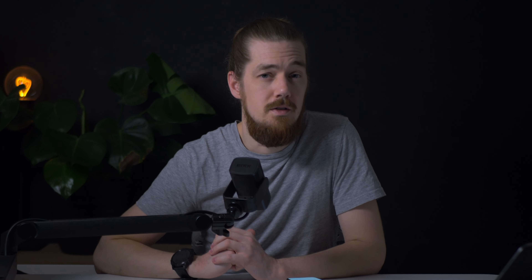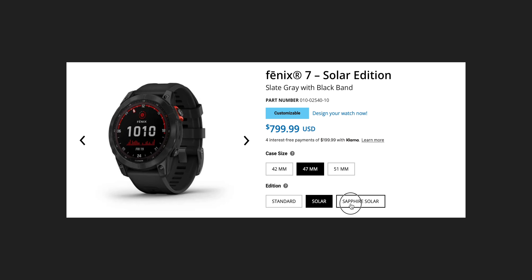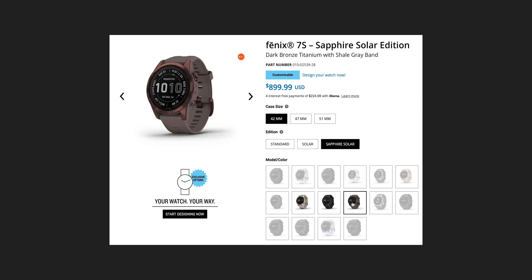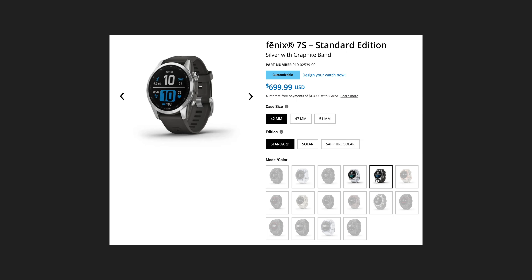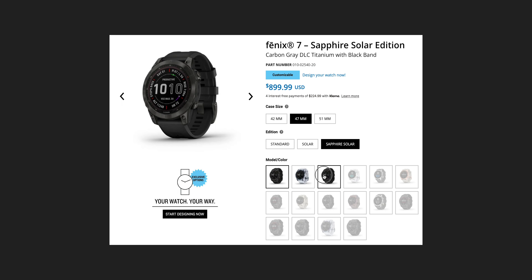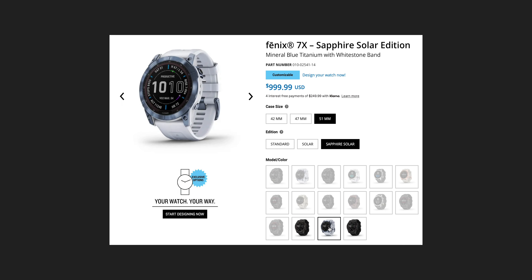You can also get the Fenix in three different variants: the standard, the solar, and the sapphire solar. There are a total of 22 different colour, size, and variant combinations available on the Fenix 7. This is the 47mm sapphire solar edition in black DLC titanium. Not all colours and variants are available in all combinations, so you'll need to go through the website — there's a bunch of choice.